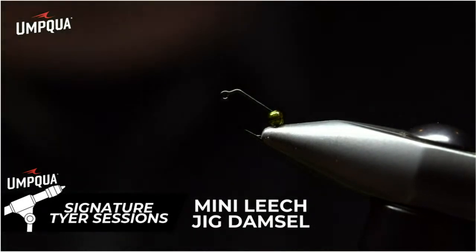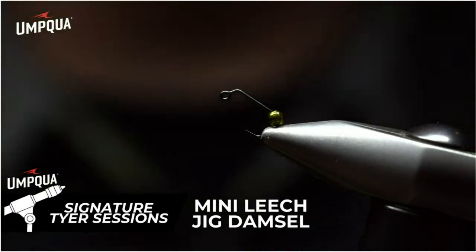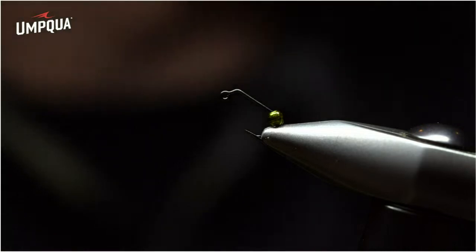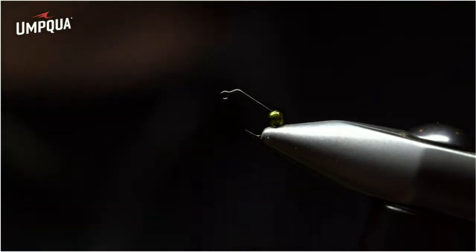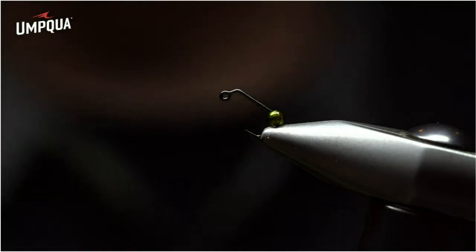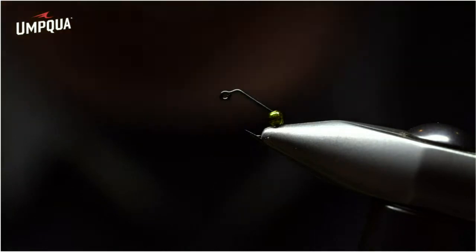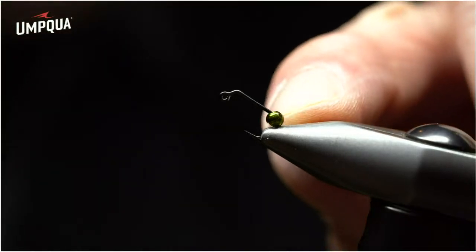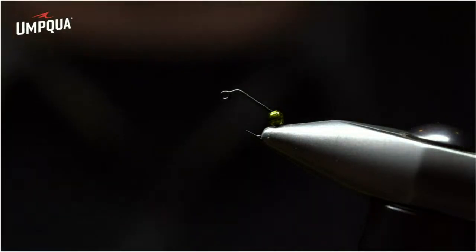I'm happy to share my new creation with Umpqua Feather Merchants — the mini leech jig damsel. For those who fish still waters and rivers alike, during the summer season the fish go on a feeding frenzy, literally spraying water everywhere chasing swimming damsels in water as shallow as six inches. Just like the mini leech jig, you can place it in shallow water below indicators and dry flies — and it's unbelievably effective. The pattern starts with a 60-degree jig hook, the XT500 from Umpqua. We're also going to use a green radiant slotted tungsten bead. Most importantly, to represent the damsel, we add the eyes — extra small mono eyes from Hairline.